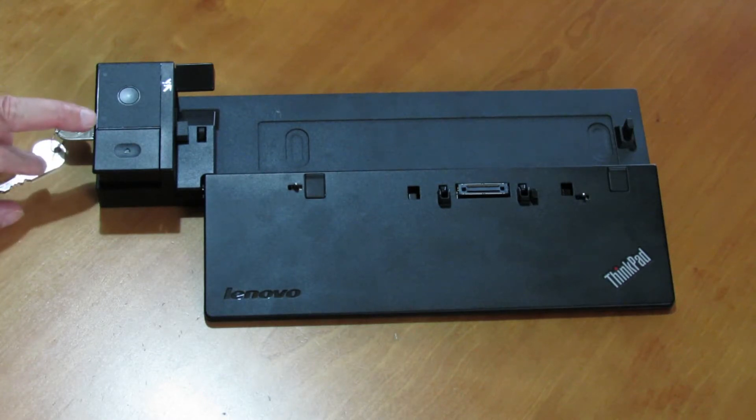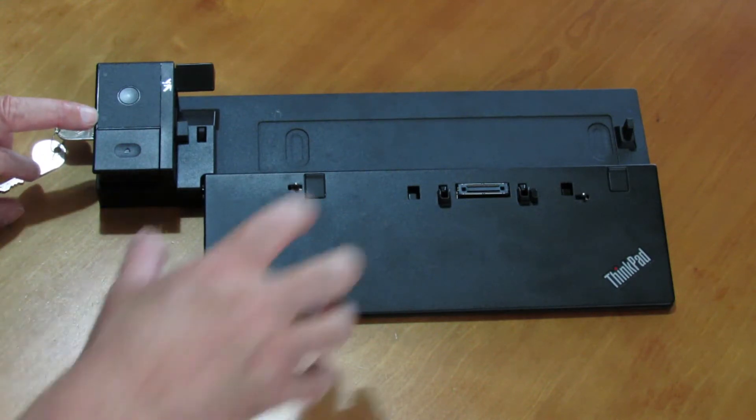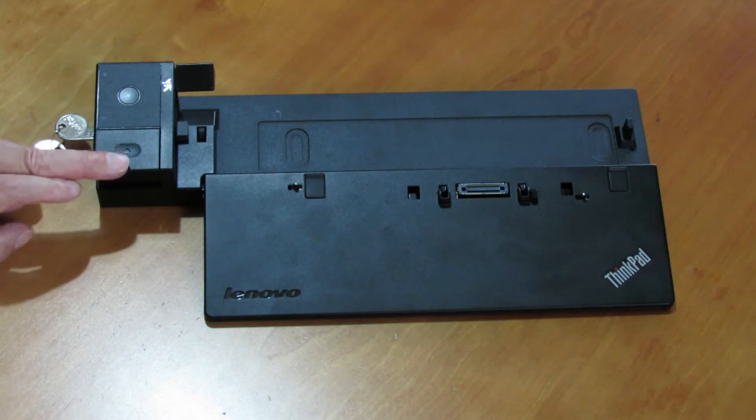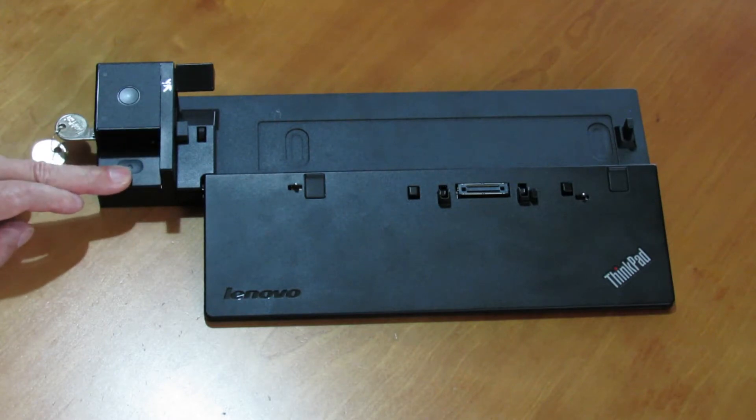Here we have got a docking station indicator. This turns on when your computer is docked — so when you push your computer down, this light here comes on to show it's docked. On here we have got an eject button, so you press that to release the computer from the docking station.